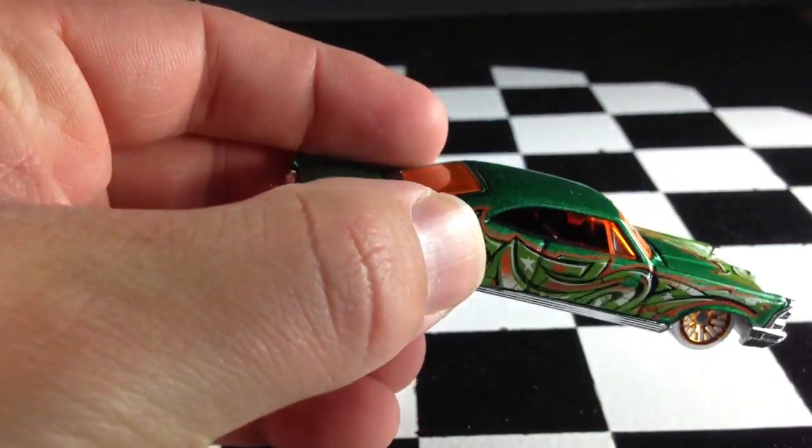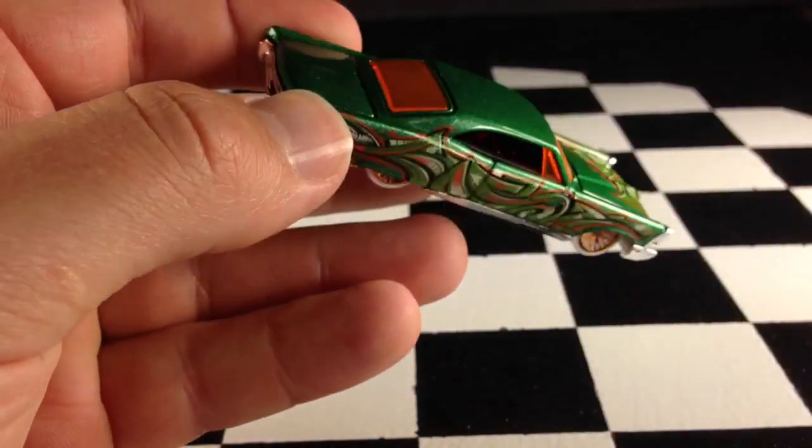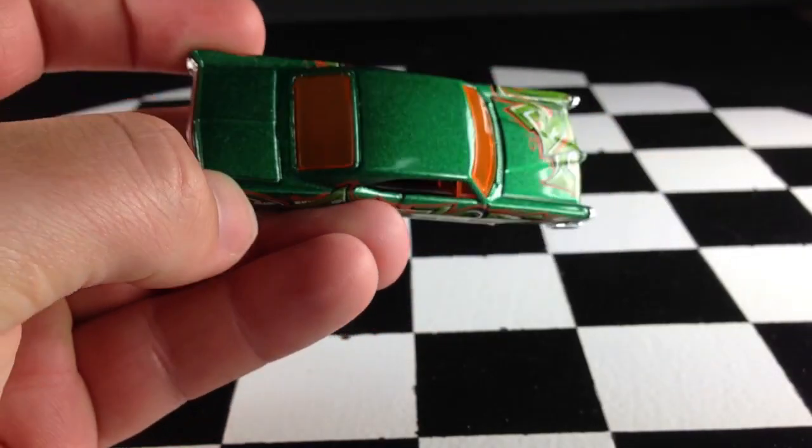This has a black interior, an orange windshield, and a very nice green paint. I really am a fan of this one. I like the purple one too, but the green one is much better.